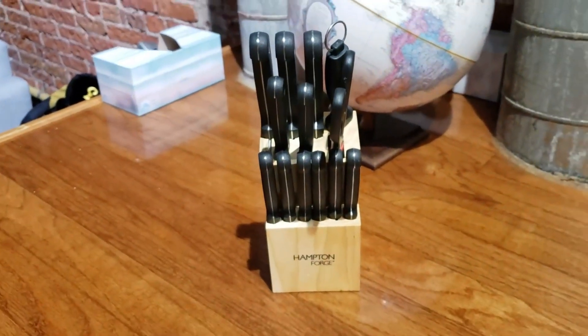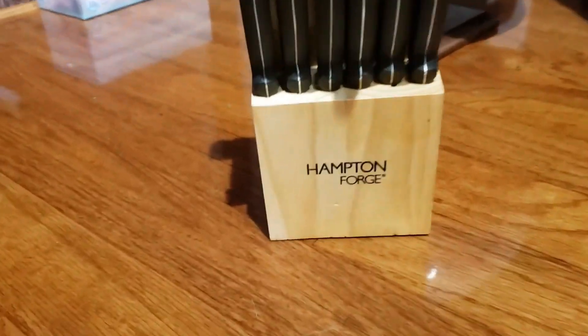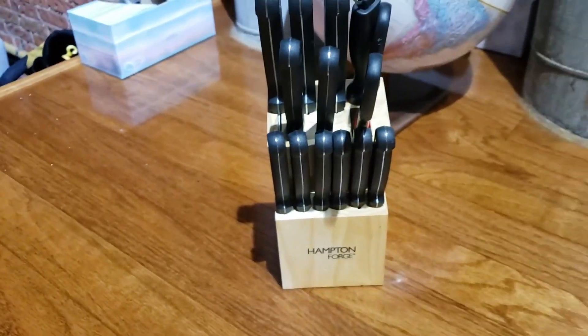Really good knife set, really essential for your everyday cooking. Hampton Forge knife set — I highly recommend this product.